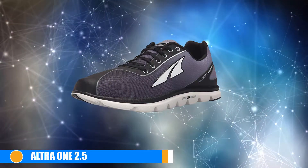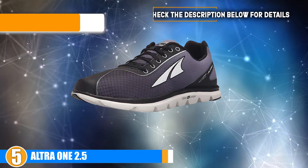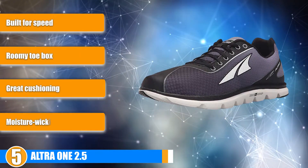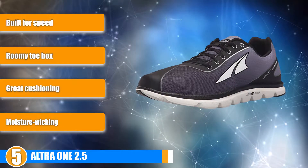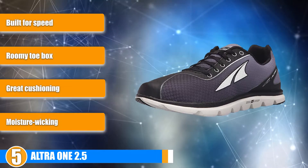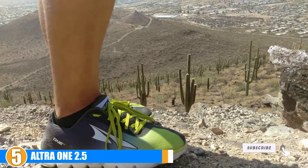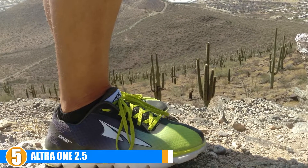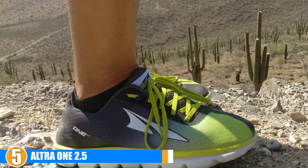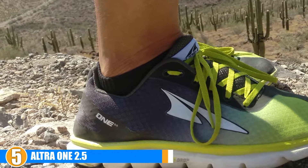At number 5 we present the Ultra 1 2.5. The Ultra 1 2.5 are built for the road, they have zero millimeter drop and are a good option if you are seeking a neutral shoe. The toe box is nice and roomy, the midsole has flex grooves for stability and response, and traction is good. They have a good toe-off and are built for speed and comfort.